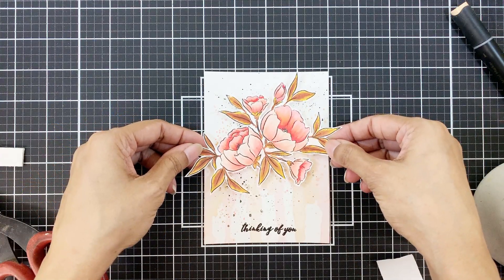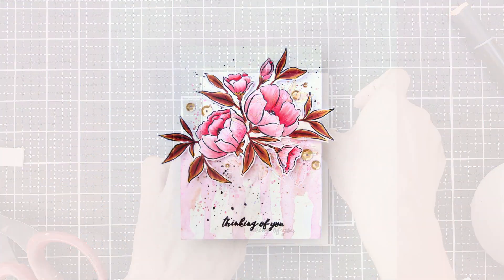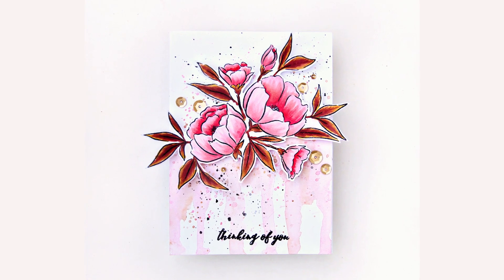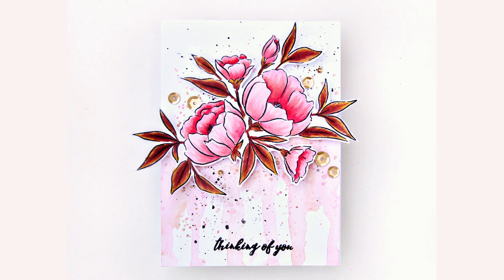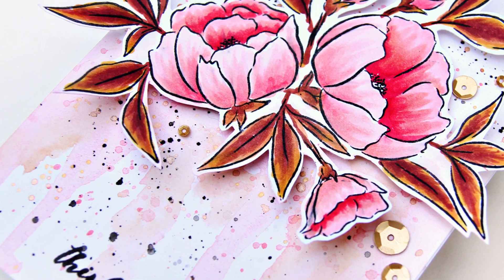I'll stamp the sentiment in obsidian ink and adhere the image with foam tape, and my card is ready. I did pop on some gorgeous satin gold sequins later on to make it even prettier and add that sparkle. I hope you enjoyed today's coloring session — thank you everyone for watching. Bye!